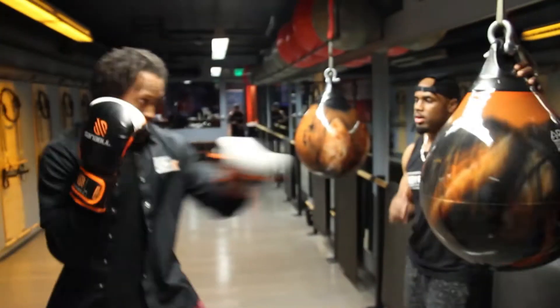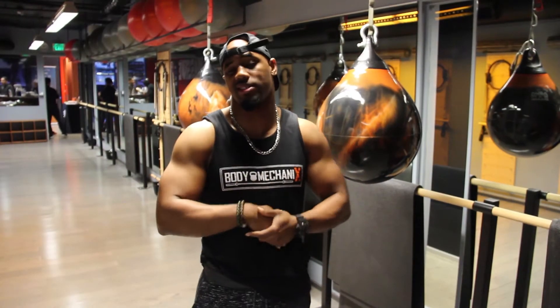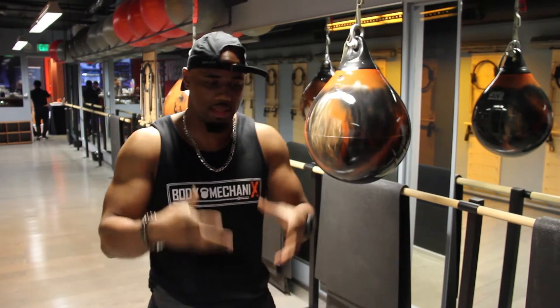Over time, I consistently do the same thing over and over again, just because boxing is a skill. Since it is a skill, in order to get better at a skill, you need that consistent repetition.